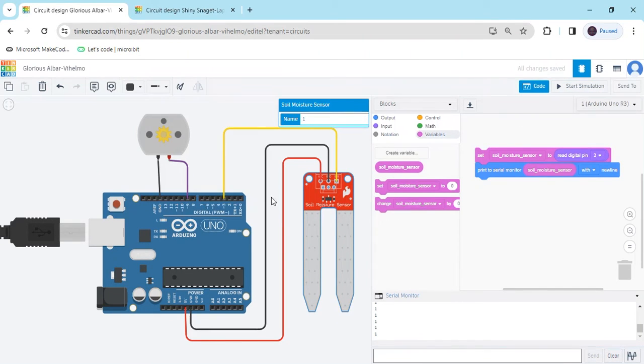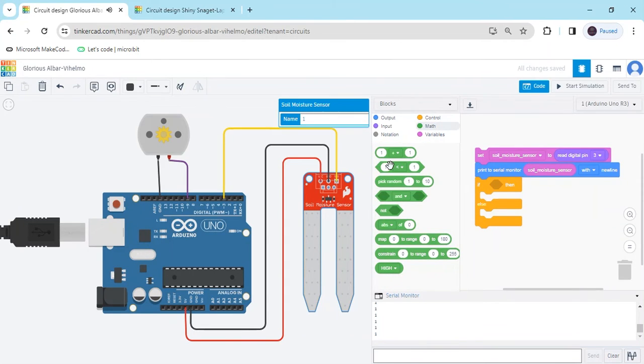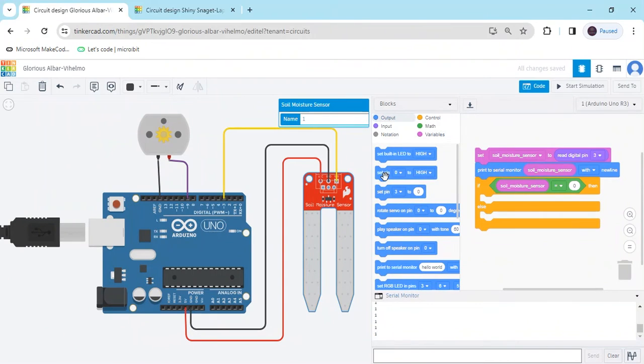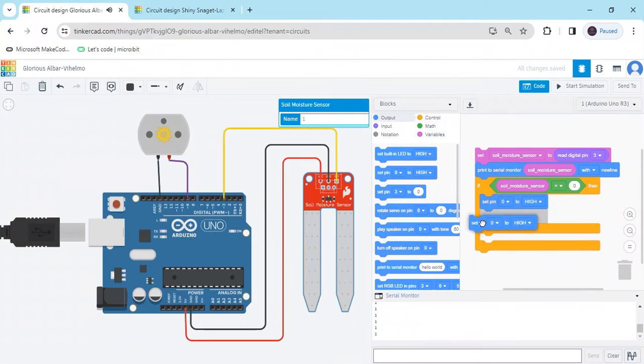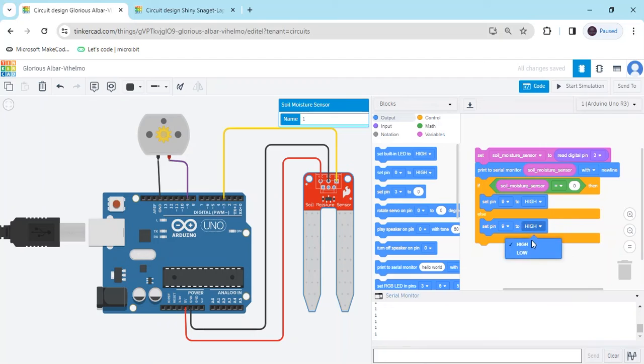We have to make a condition: if the soil moisture is dry, motor on; if wet, motor off. Go to the control block and use an if/else block. In the condition section, put the variable block and set the condition equal to 0 — 0 means the sensor is dry. Go to output, take 'set pin': pin 9 high. In the else block, set pin 9 low. If the condition executes, motor pin 9 is high; if not, pin 9 is low.